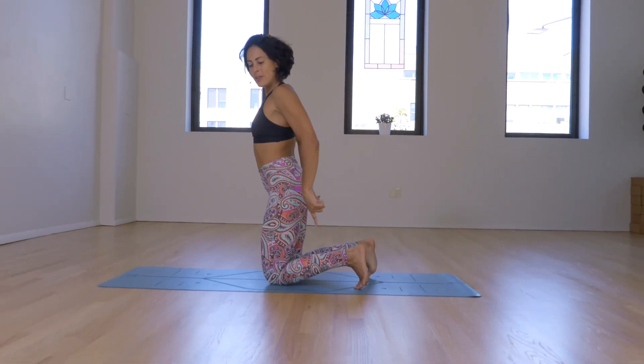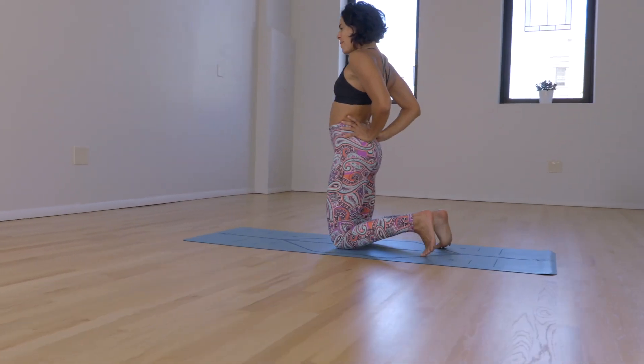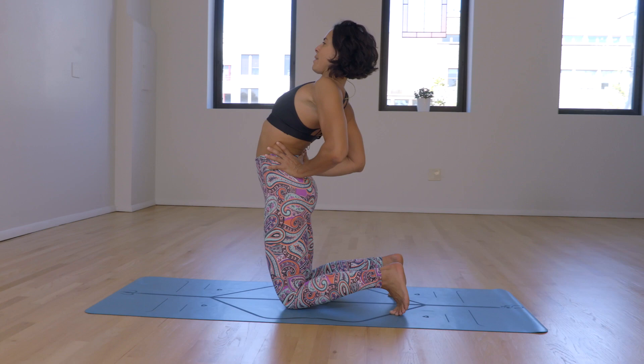Slowly tuck the toes, hands to the back, low back. Pressing the hips forward. Inhale — how much can you lift your belly button up? Heart up, shoulders back.